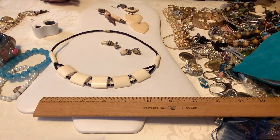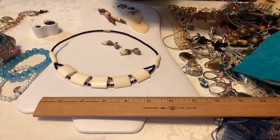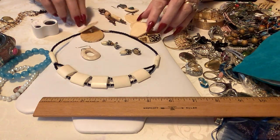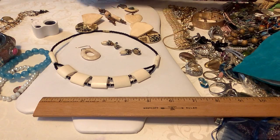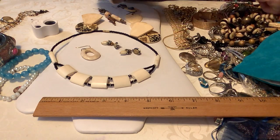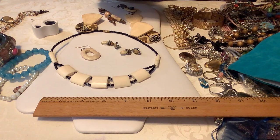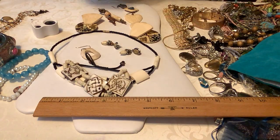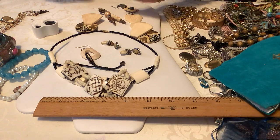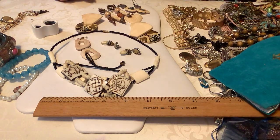These earrings are pretty too. Let me get these out. Oh my gosh these are cool — they're just everywhere. I'm just going to grab all this stuff and set it out for you guys to see real quick.